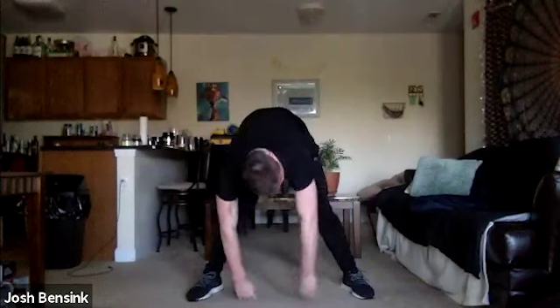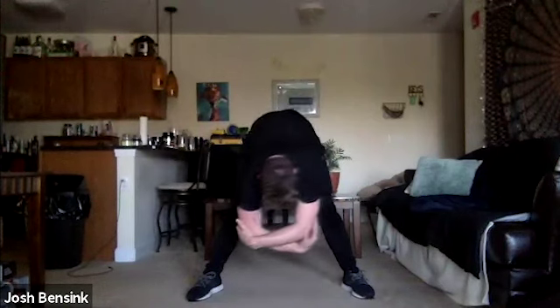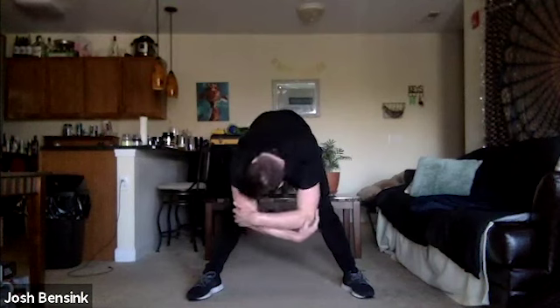Bring it back center — hang out down here, maybe grab opposite elbows, just hanging out releasing any of that built-up tension in the body. Inhale all the way up right towards the sky, come down, give yourself a big hug. Think to yourself: I'm strong, I am powerful, I am appreciated, and I can accomplish the rest of this week. May you find your gifts, share them with the world, and leave it and the people in it better than you found it.